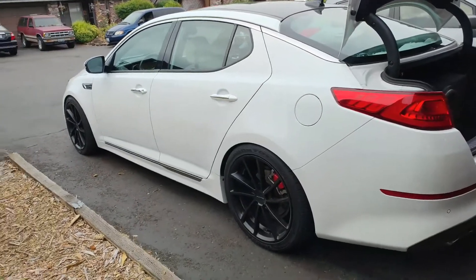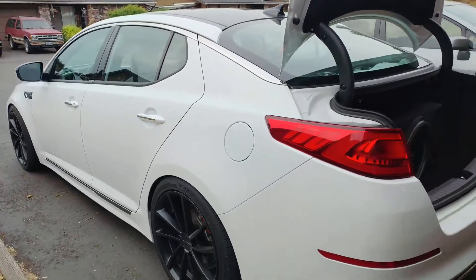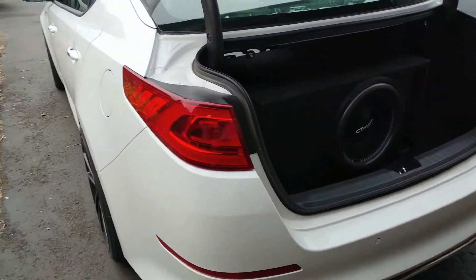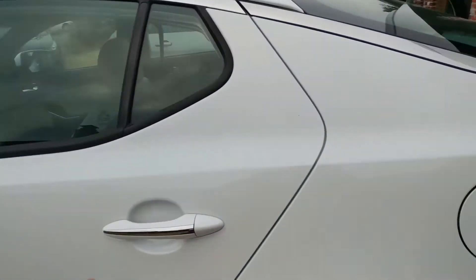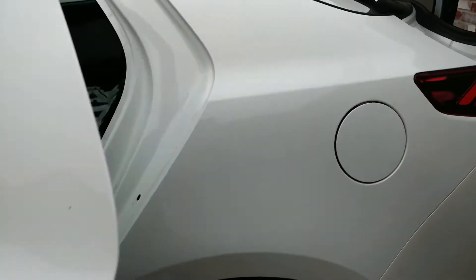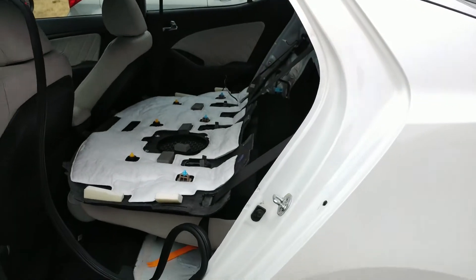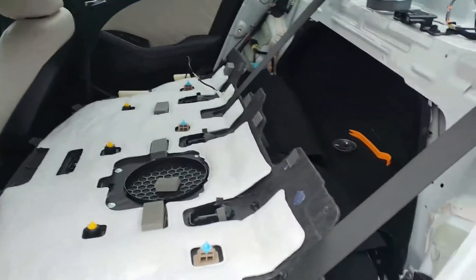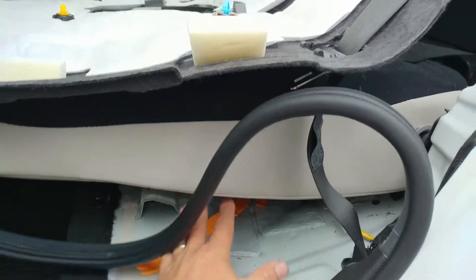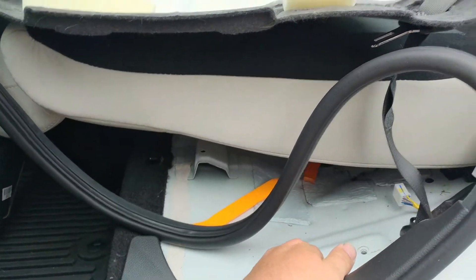What's up everyone, this is the 2015 Kia Optima SXL with the 2.0 turbo motor in it. I want to make a video real quick showing how to get this rear subwoofer out, because you can't find anything on YouTube. So the first thing you're gonna need to do is remove the main bottom seat.